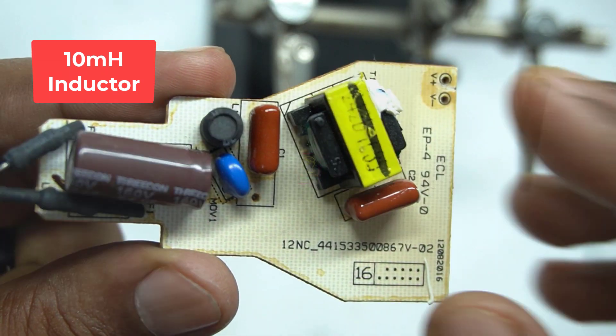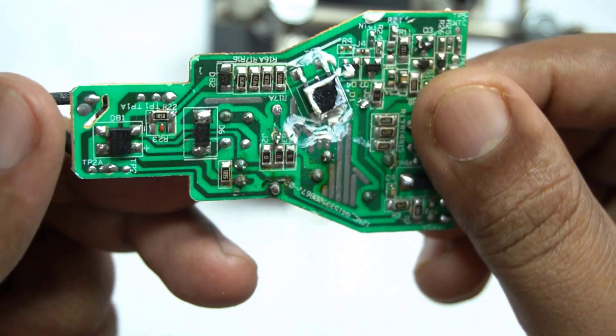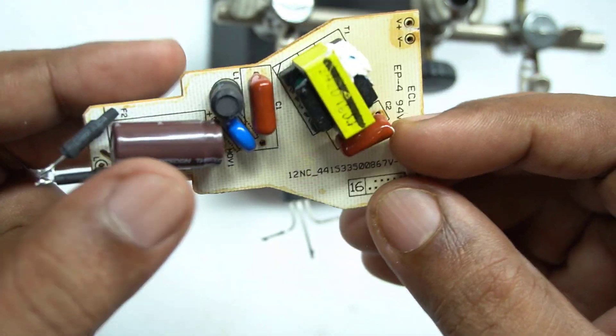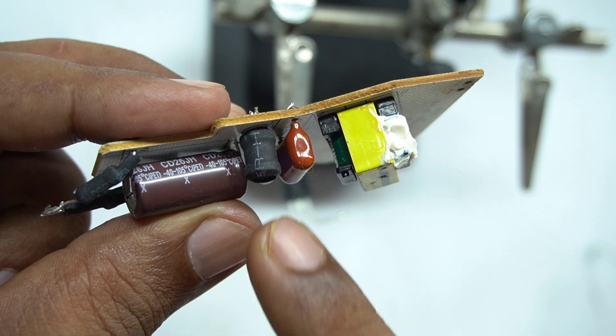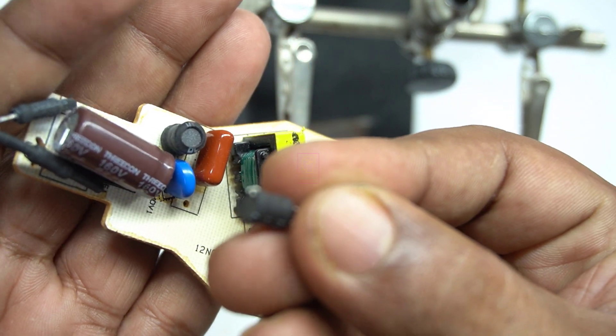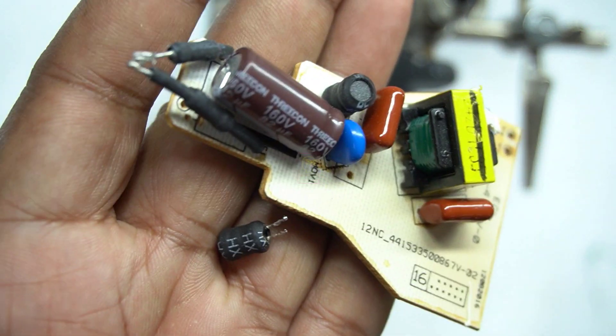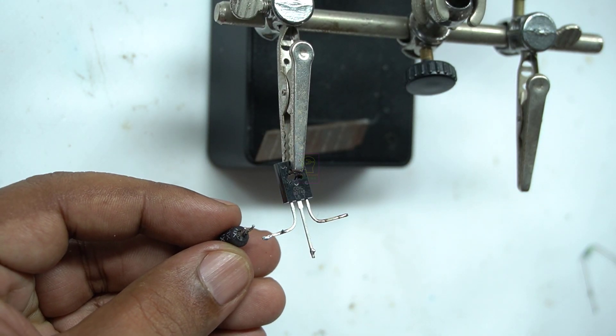This is the circuit board of an old LED bulb — you can get the inductor from it. This board is not functioning and we can use the same inductor for our purpose. The inductance of this inductor is 10 millihenry. This inductor is called a drum core inductor. A similar inductor is available in an LED tube as well. Before you use it, please check the continuity of the inductor using a multimeter.